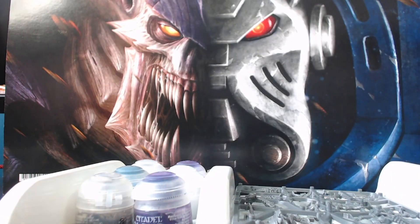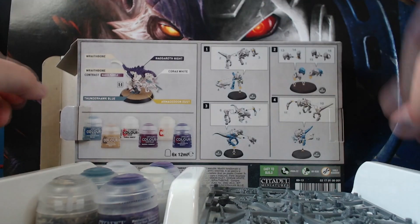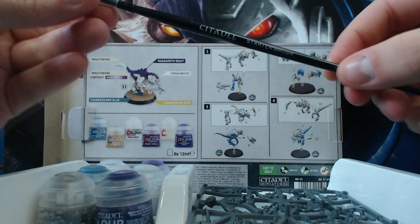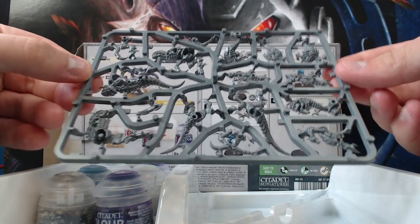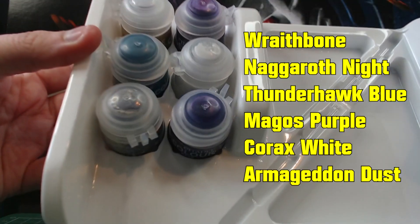Let's take a look at the box contents first. The instructions for assembly are printed on the back so we'll be keeping that close. We have the bases with the peg holes, the larger one being for the Ripper Swarm, a synthetic starter brush — this will be the only brush used in this video — and the sprue with the unassembled models.